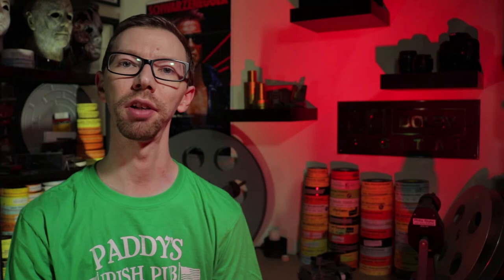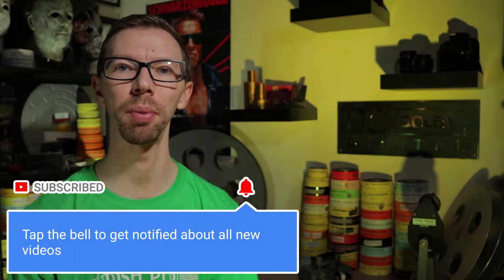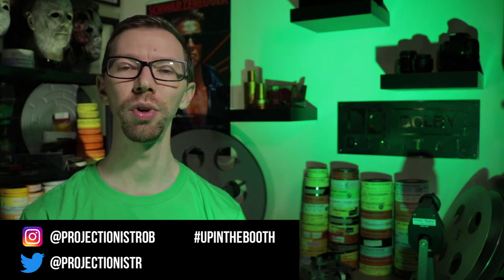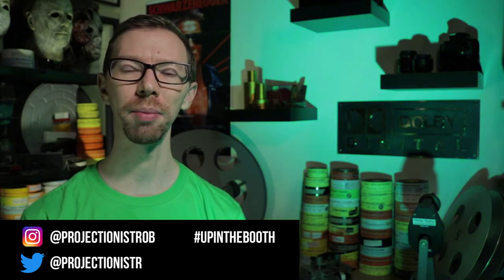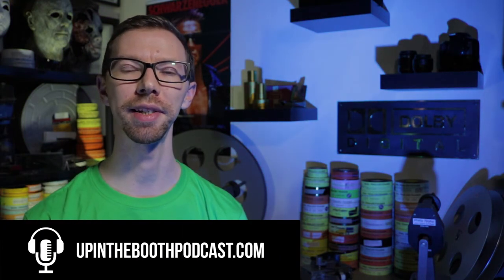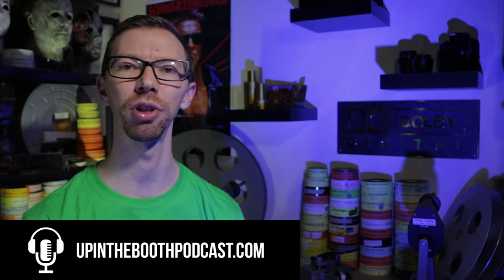That's going to wrap it up for episode 2 of the Projectionist collection. If you like this video please give it a thumbs up and subscribe to the channel if you haven't already done so. Please consider hitting the bell to get notifications every time I post a new video. There are other video series I'll be doing along the way so keep an eye out for those. You can follow me on social media — Instagram is at ProjectionistRob, Twitter is at ProjectionistR. Shoot me an email at ProjectionistRob@gmail.com and don't forget to head over to the website upinthebootpodcast.com to listen to episodes of the podcast and see some other videos in the series. Thanks for watching guys and I'll see you on the next video.